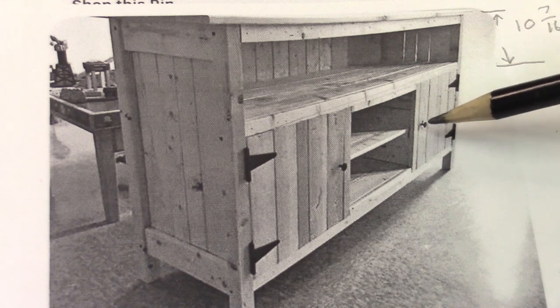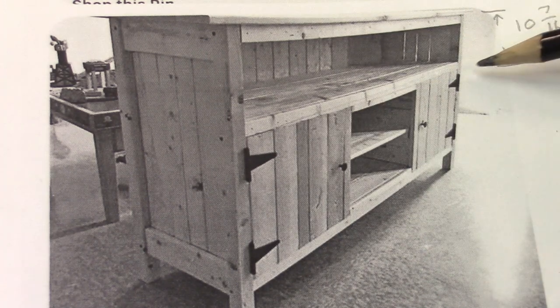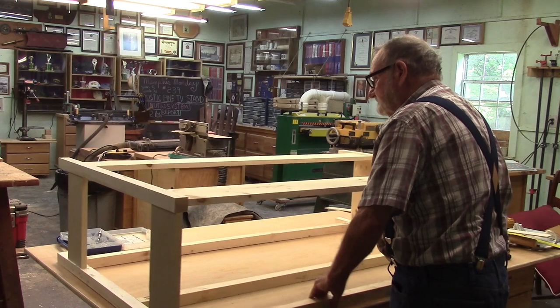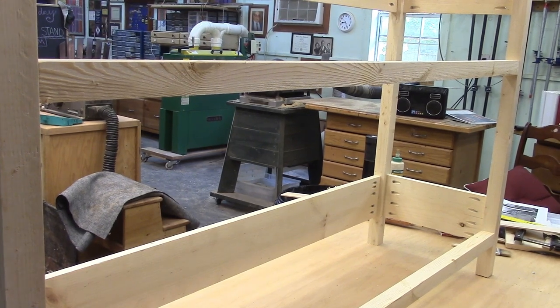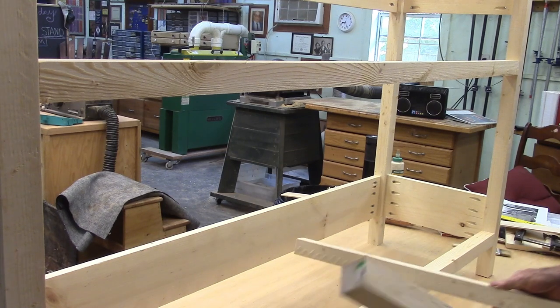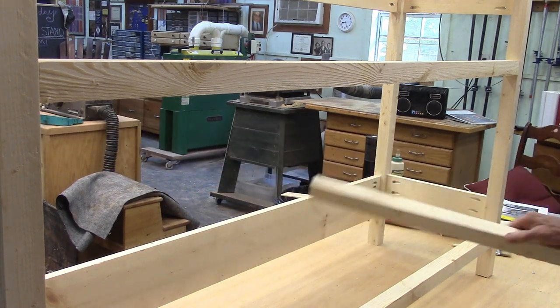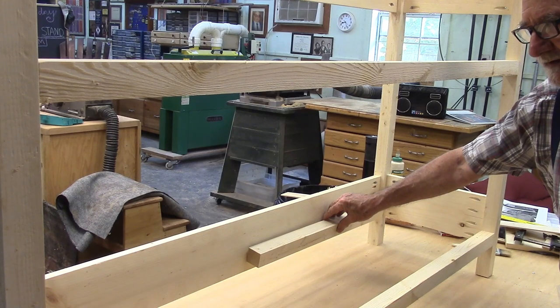I divided this thing up into thirds, so this top shelf will be 10 and 7/16 inches down from the top. Now what we've got to do is install some cross braces that will go across here. But before we do that, we need to put the back boards on because we'll install the nailers for those braces right up against the back boards.